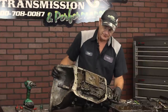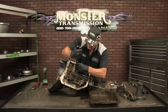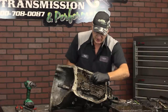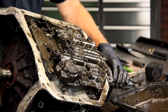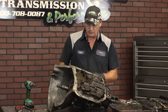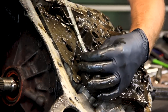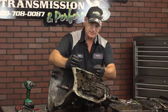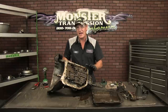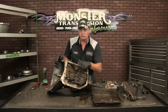Now the pan is off, exposing the bottom components. The first thing we're going to remove is the actual filter. There's usually a gasket — there's not much left of this gasket; it's been in there for many, many years. Now we're going to disconnect the detent cable and rod mechanism. It's critical to unhook this detent system correctly because you can attach it in the opposite direction. Remove the detent cable assembly. All the bolts here are the same size — half inch or 13 millimeter — and they're all the same length, so you don't have to worry about putting them in the wrong position.